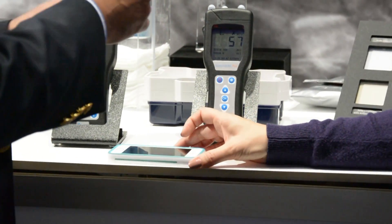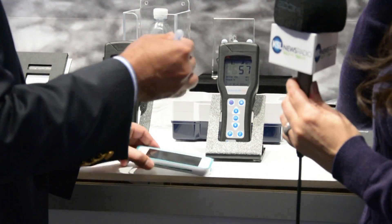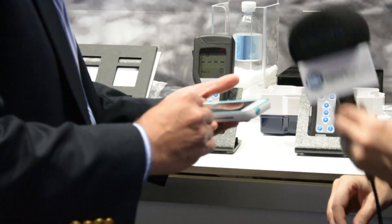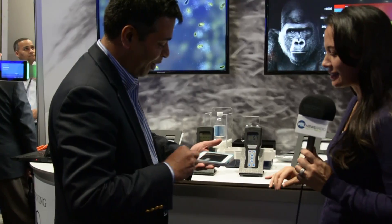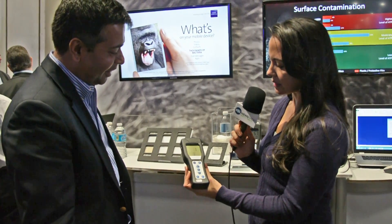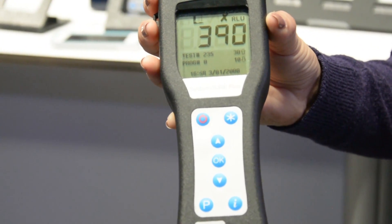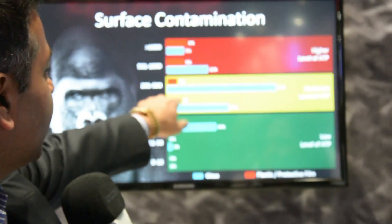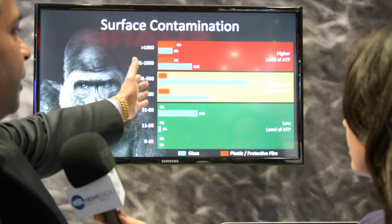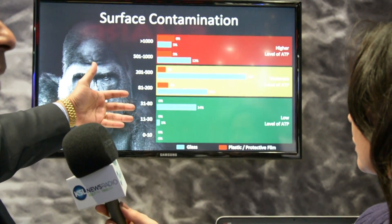I can't wait to see what types of things are growing on Ryan's phone. We go ahead and swab it. Let's see what your score is, Ryan. 390. When we look at the graph, 390 is about here — it's moderate levels, about average what you would kind of see. So there is some moderate level of potential that there could be some bacteria on it.